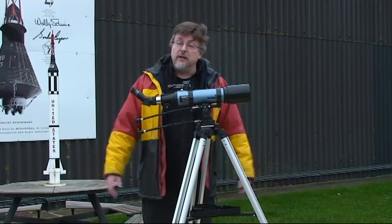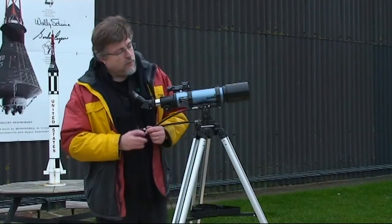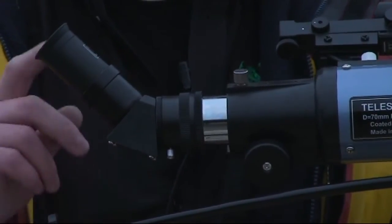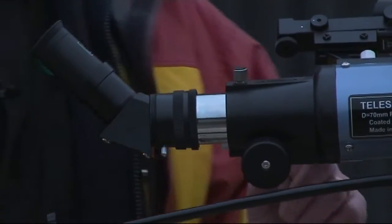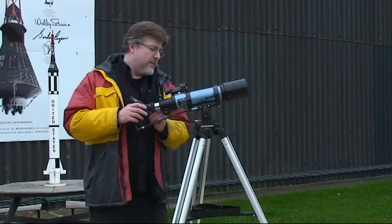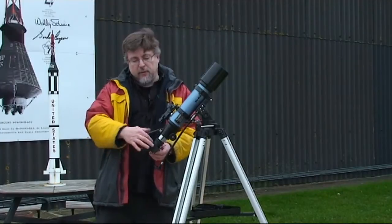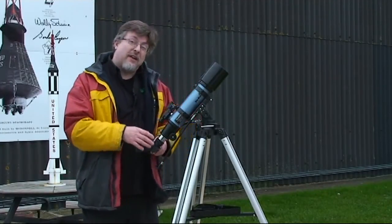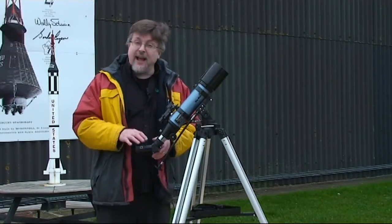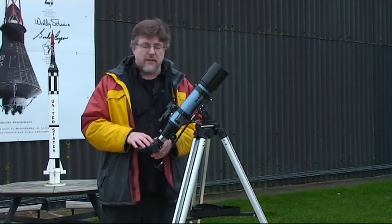It's ready to use for terrestrial targets — bird watching, wildlife watching — or for looking up into the night sky. If you're going to do a lot of astronomy, you'd benefit from exchanging the diagonal for a 90-degree star diagonal, because as the telescope angle increases in the night sky it makes things a lot easier. The good news is that diagonal is available for less than 20 pounds. As it stands, the included diagonal is perfectly good for basic astronomy, so it's not something you need to think about straight away.